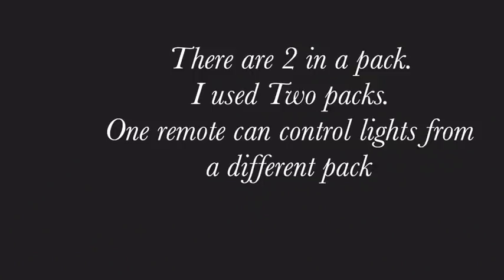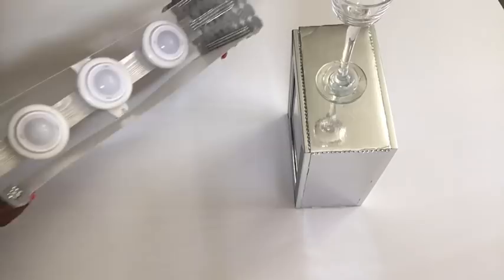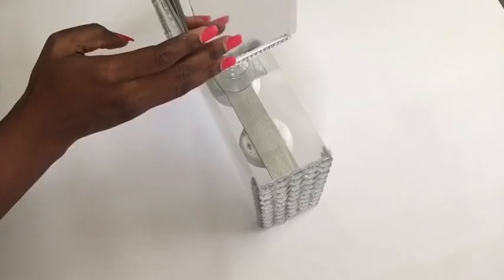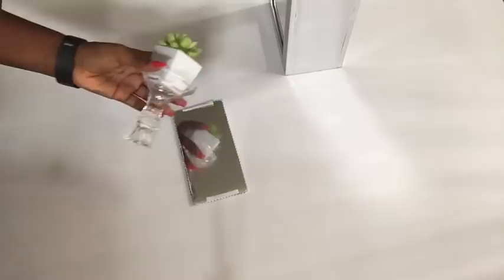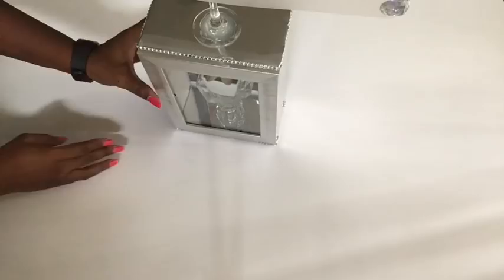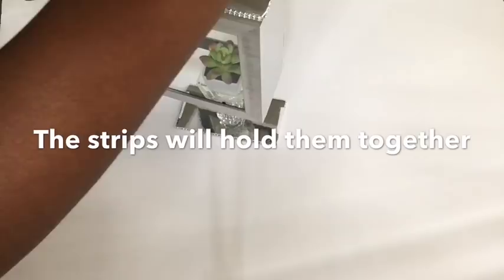Now to glue the pieces together I'm going to flip this over, then take the base and glue it at the middle. For the base, I'm going to be gluing on the candle holder at the middle — you can change this up to whichever decoration you want inside the box. I then turn it and place it on top because we already have the strips that are going to hold it together, and this is what it looks like.